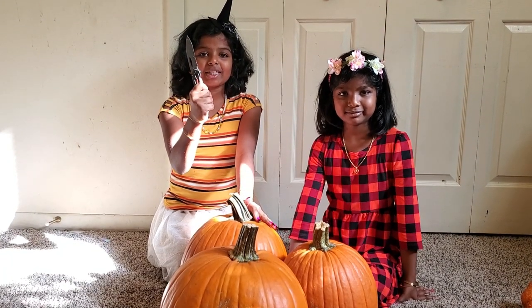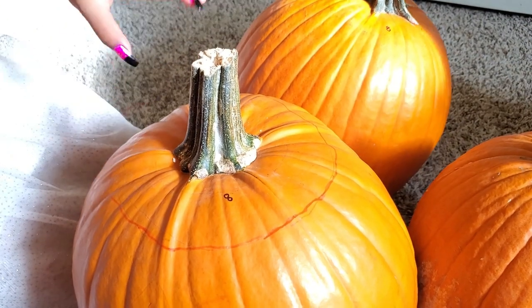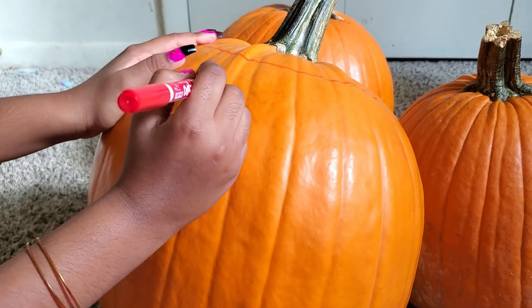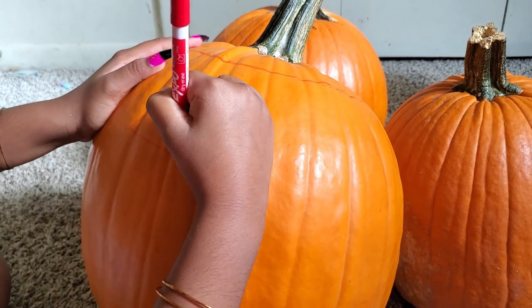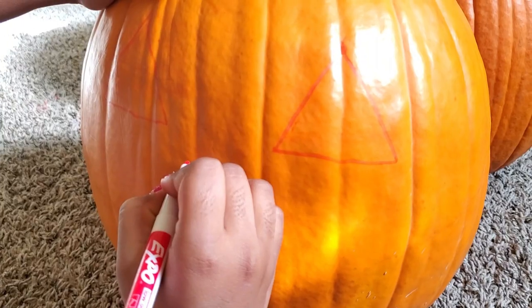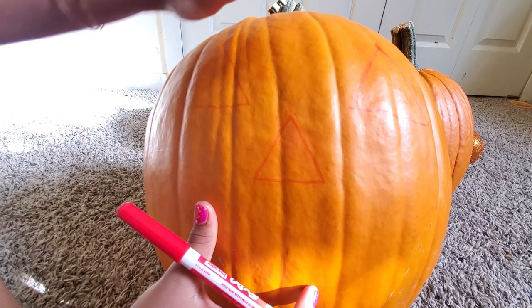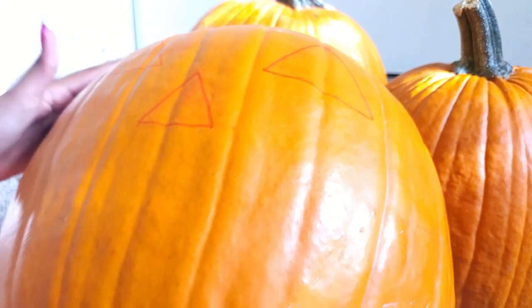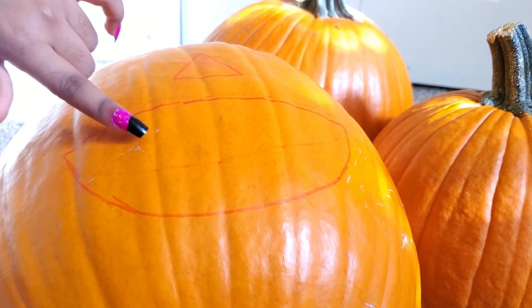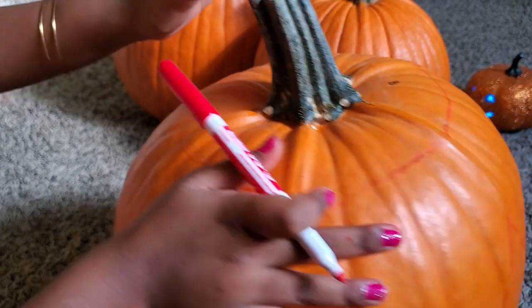Now let's carve the pumpkins. Be careful with this, Dad. I'm going to ask my mom for help. Here I'm drawing a circle to cut out the top part and get out all the guts inside. So that's the first outline. Next I'm going to put the eyes — we'll draw the next eye. Now time for the nose. Here are the pumpkin eyes as well as the pumpkin nose. Time for the mouth. Here's the mouth — it's missing some teeth, so let's add some teeth. This is our final look.